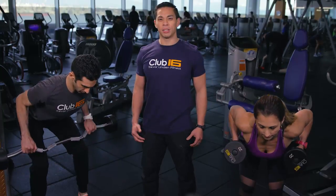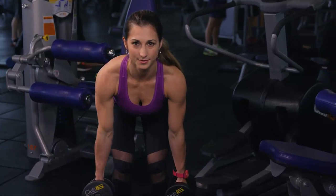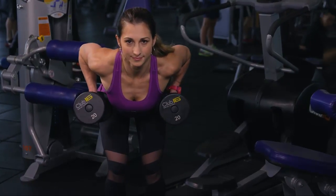Perform for about 10 to 15 reps. This exercise is not recommended for people with lower back problems — a low pulley row is a better choice.